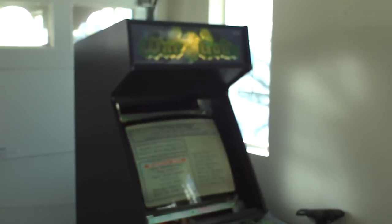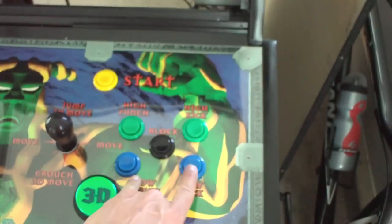I basically finished my War Gods project today. I put the control panel together, all the buttons together. I'm missing two green buttons for low kick and low punch here for player one — I just put blue ones in, but the game's up and running.